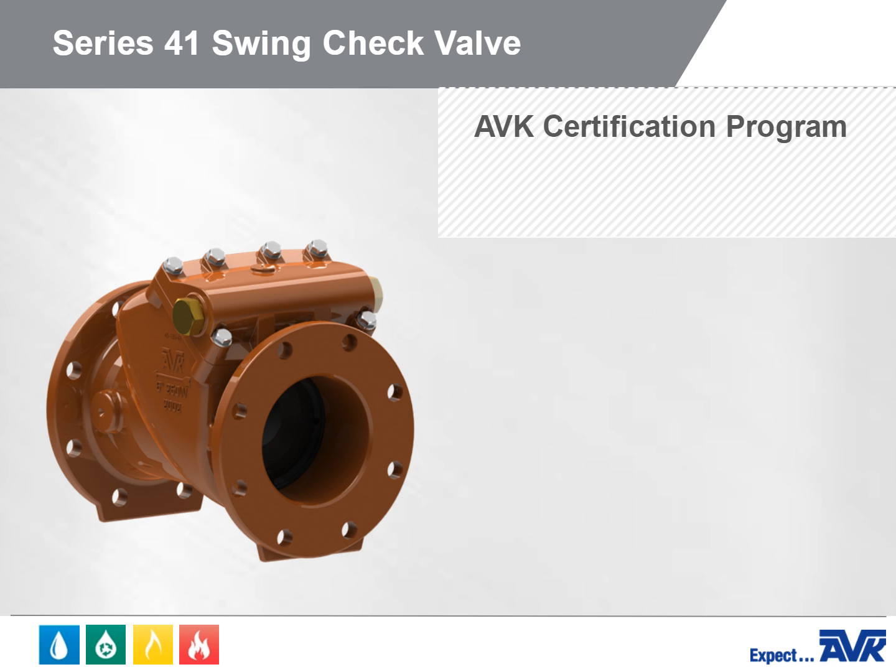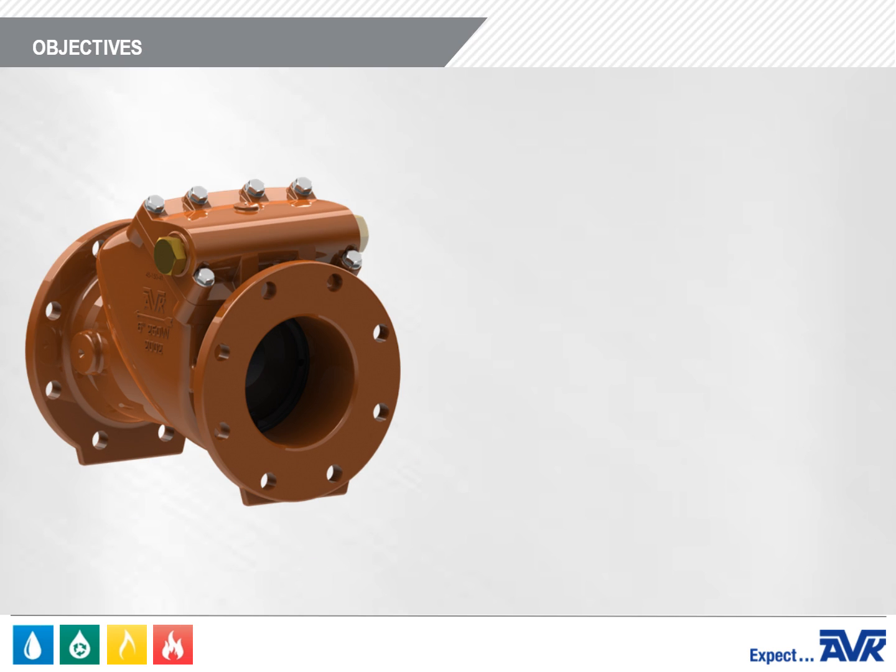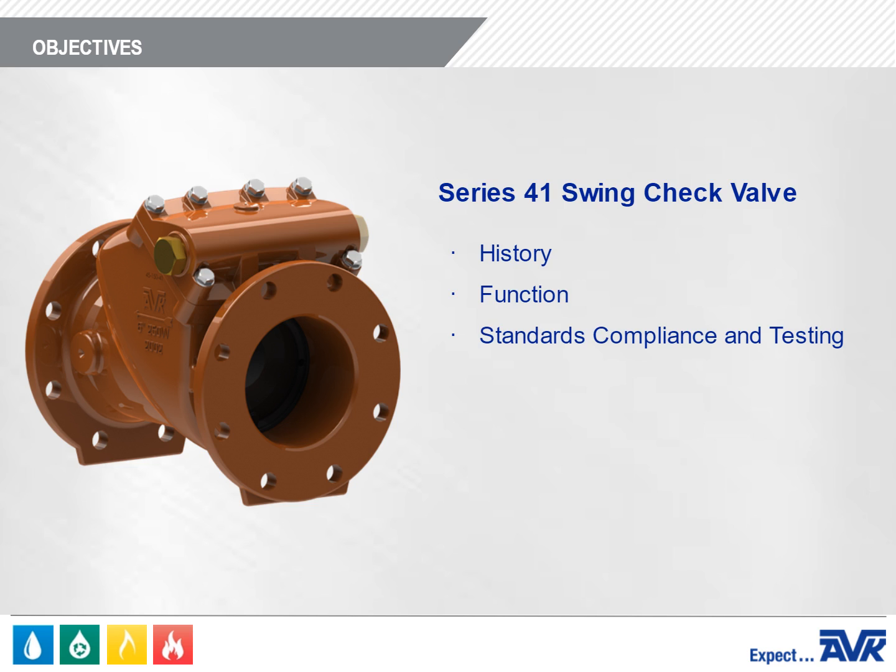Welcome to the American AVK Series 41 Swing Check Valve Overview Module. In this module, you'll learn all about the Series 41 Swing Check Valve, including history, function, standards compliance and testing, construction features, product range, and technical information.